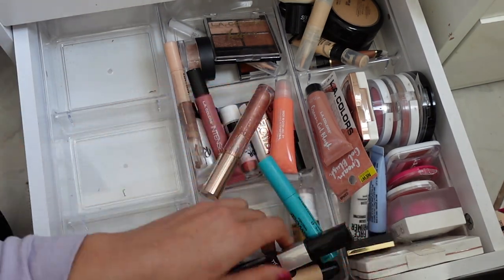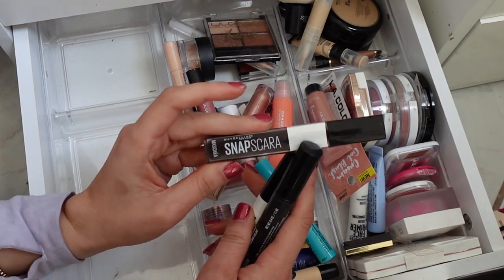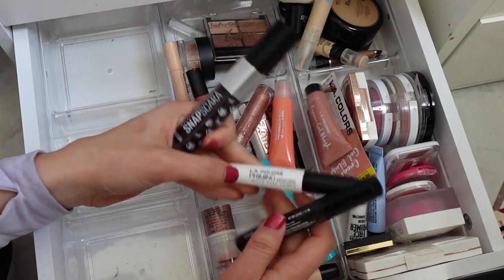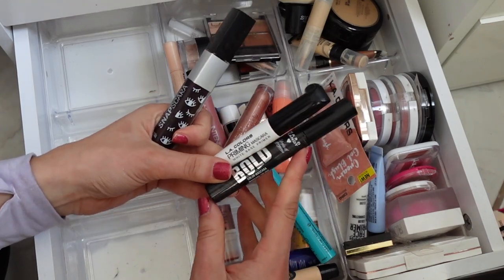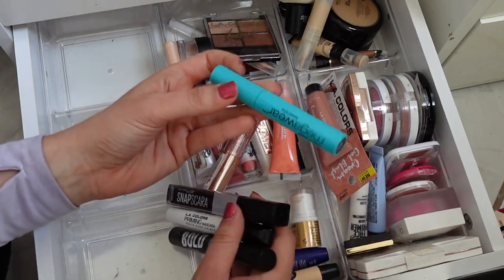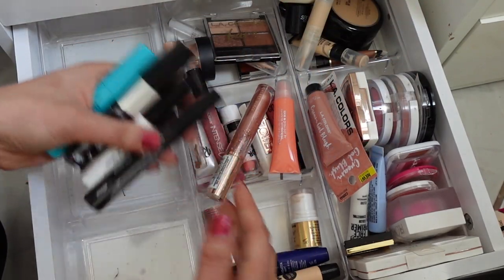I have this Snap Scara from Maybelline which is like a wash-off mascara — I've used this so many times. The LA Colors Priming Mascara and this Hard Candy Bold Color Mascara — it's really just like a black. It's very hard to find mascaras at Dollar Tree, so anytime I see a good one I'm like 'ooh.' The Mega Wear is really good too — they always have that one.